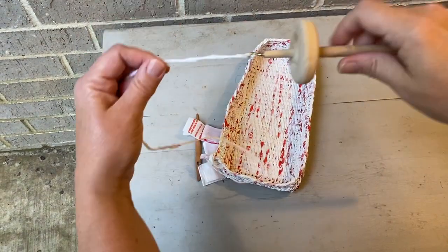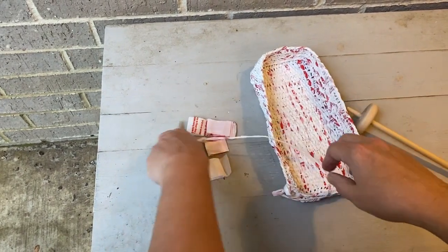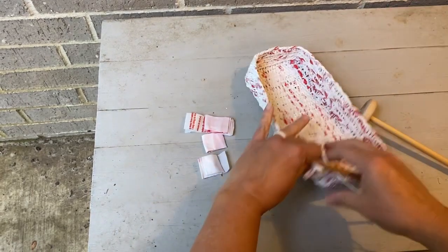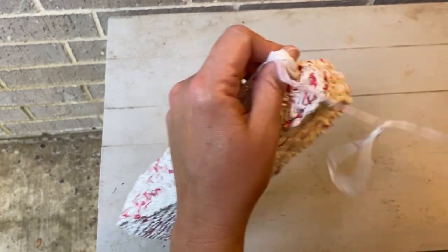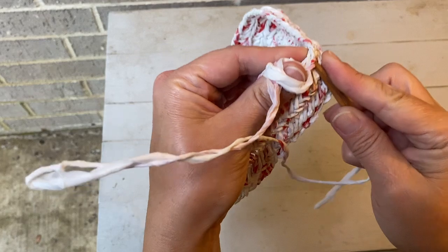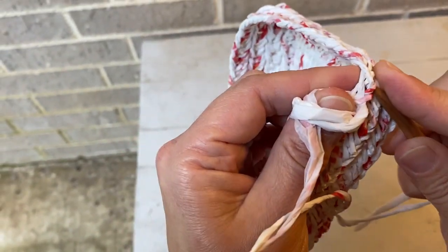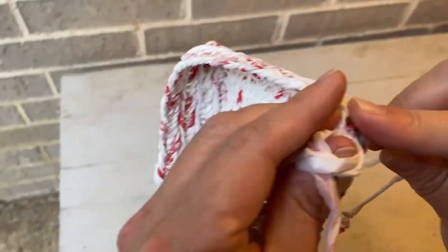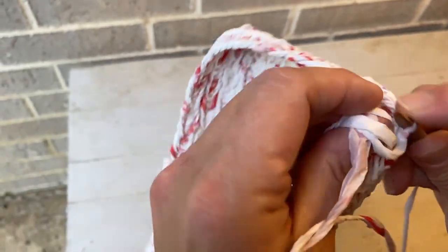That was just spinning that way. What I'm doing here is a form of nalbinding. Dropping my spindle, I am picking up my stitches here and binding my loops.